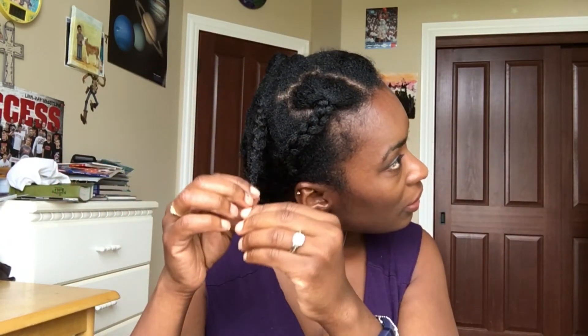I need a trim. So yeah, this is for the side, and this is for the top.